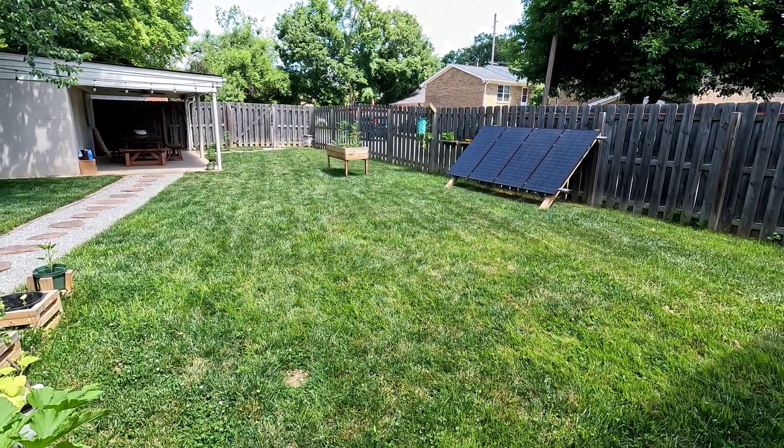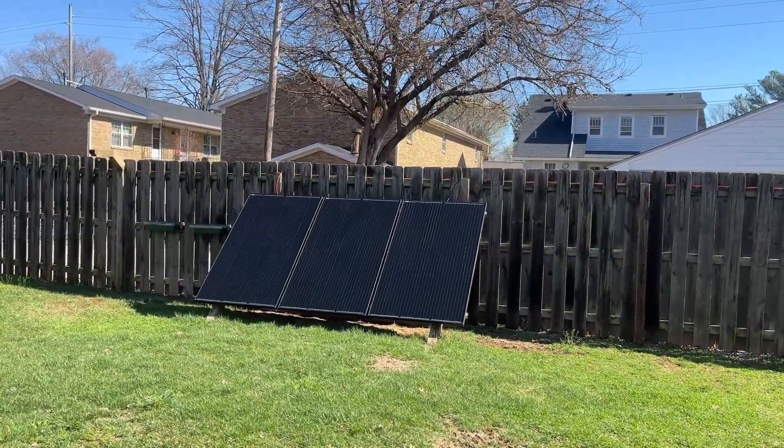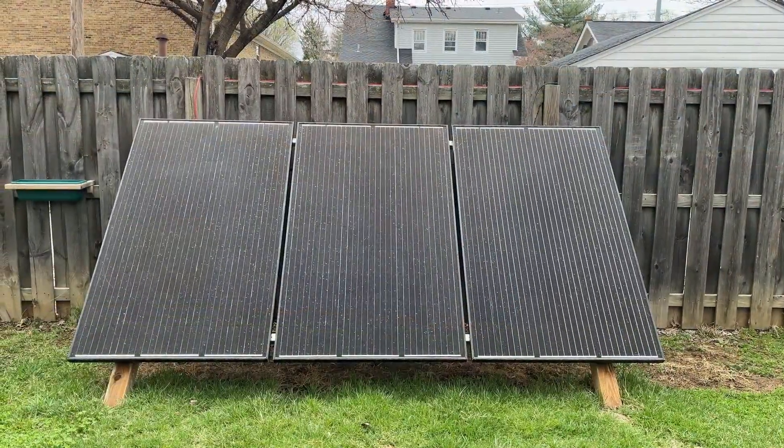Since installation, I've upgraded to three 310-watt panels. I had to adjust the crossbars to fit these larger panels, but overall it wasn't a difficult process.